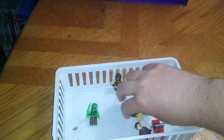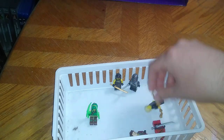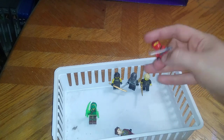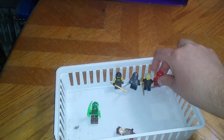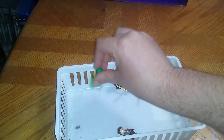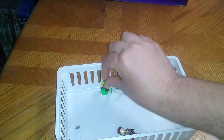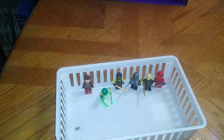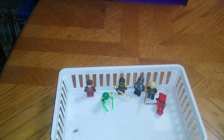I have quite a bit of Lego Ninjago minifigures — six to be exact. Am I going to pick up more Lego Ninjago? I don't know, maybe. If I find them in the thrift store, or if I find them complete in the box, they'll be worth the money. And if you like Ninjago as much as I do, they're a fun line of minifigures to collect.